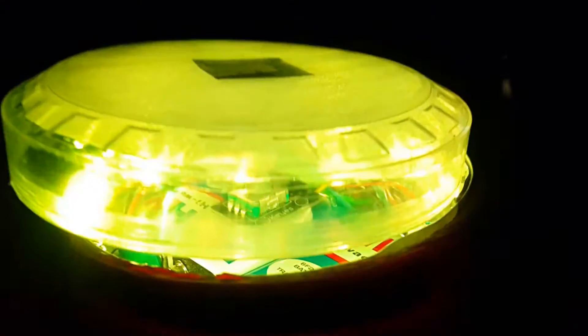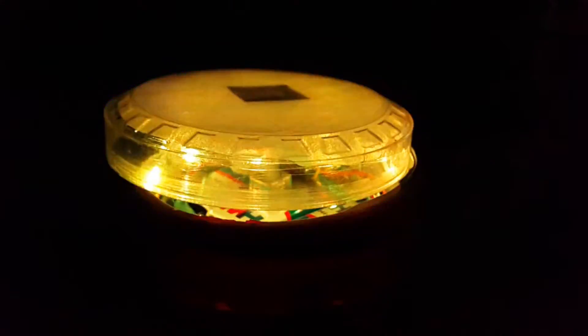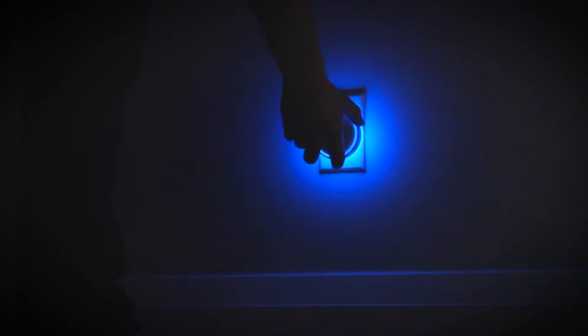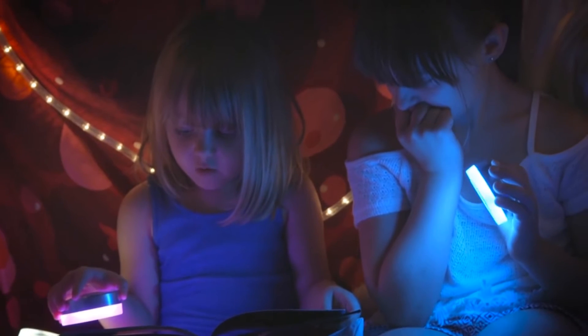Hello YouTubers, welcome to another video from Techie SMS. In this video we will make a project of a product called OMI. If you don't know what OMI is, let me brief you: it's a portable nightlight whose color we can change using a smartphone, and we can also set its brightness by mechanically rotating the disc on the device.